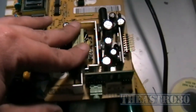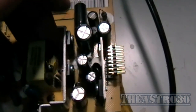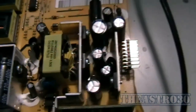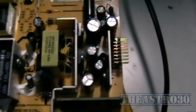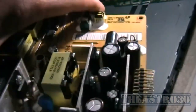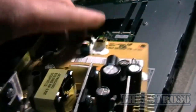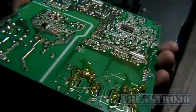Nope, it's still dead. So there's something else wrong. I've replaced nearly every single capacitor apart from a few. There's only three more to replace, but this is like flogging a dead horse. If replacing any of those capacitors isn't fixing the problem, then you'd probably say the board is cooked.